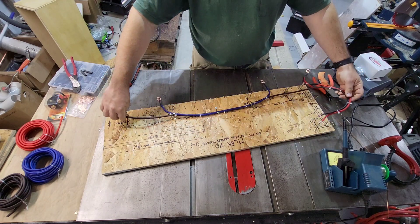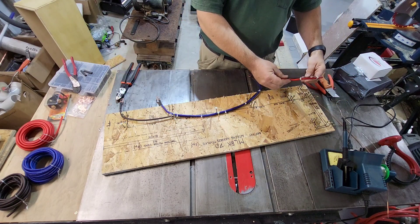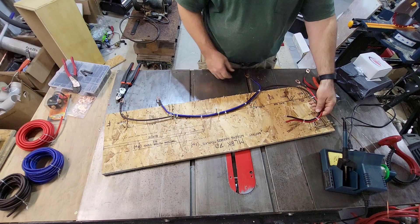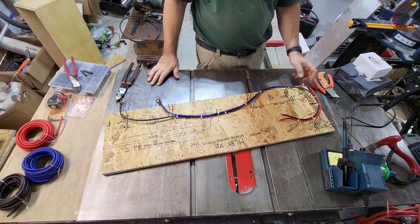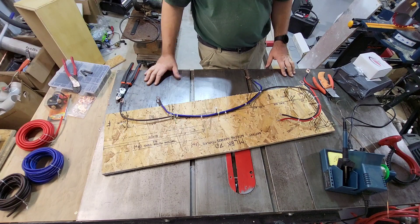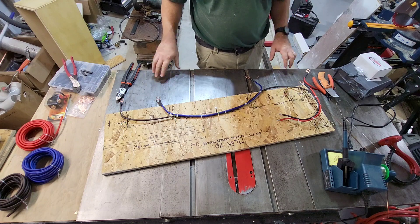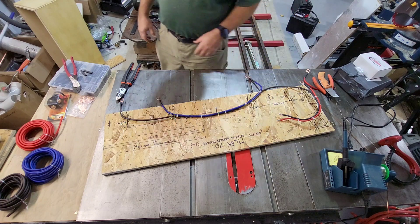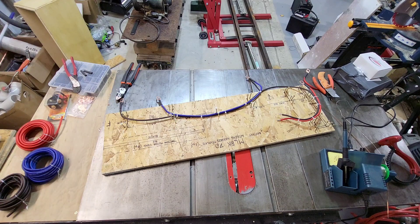Now I take this and put it over on the locomotive. I have a few more parts I've got to put together first before I can mount this, but this is all set to go on the locomotive and it will actually fit. So there you go, that's a quick wiring job. Hope you enjoyed this video — like, share, subscribe. Thanks for watching.